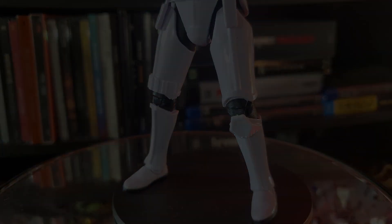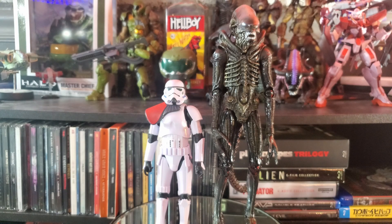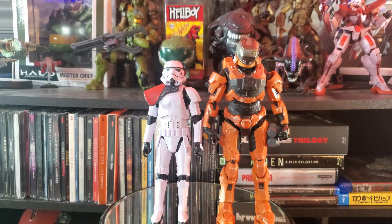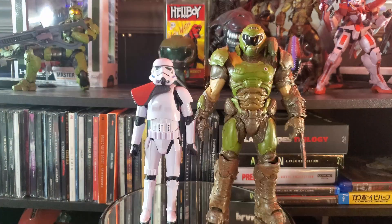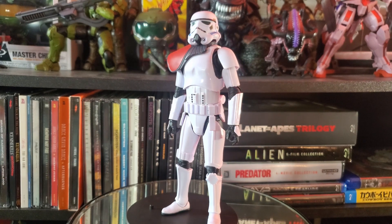Before further discussion, let's do some size comparisons. We have NECA's Big Chap, NECA's The Shaman from Predator 2, Jazz Wears' Spartan Collection Spartan Gungnir, Jazz Wears' World of Halo Halo 3 ODST Rookie, and McFarlane's Doom Slayer. Then we move to the turntable segment where I go over my general thoughts, pros, cons, strengths, and weaknesses.